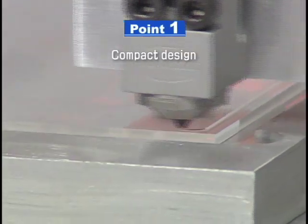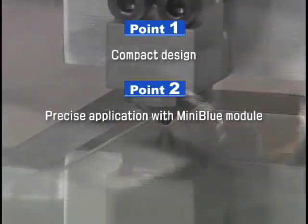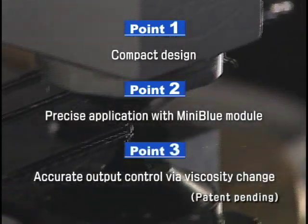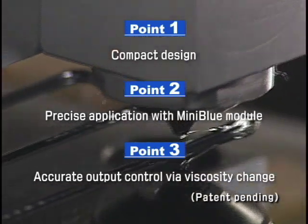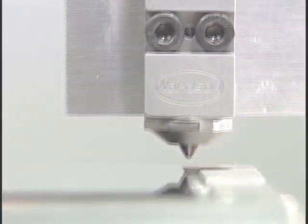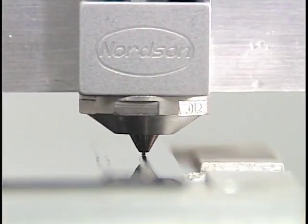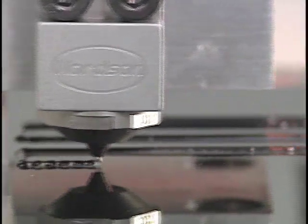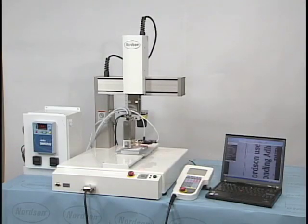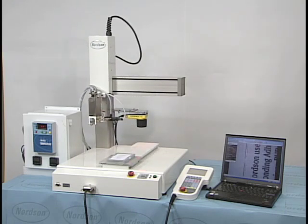Compact design with easy operator interface. Precise bead output with the Mini Blue module. Automatic adjustment to material viscosity changes for precise adhesive dispensing. The Nordson Unity IC30 system and 3M Plastic Bonding Adhesive 2665 — for better future solutions.